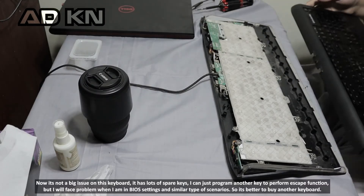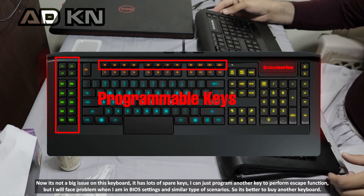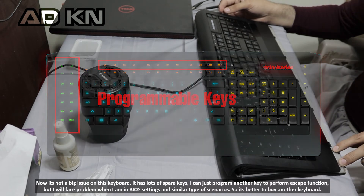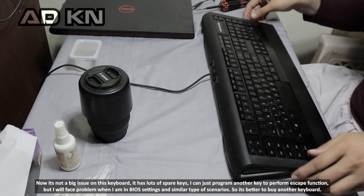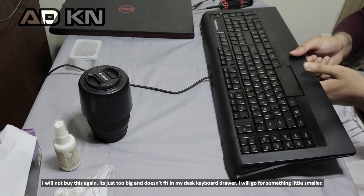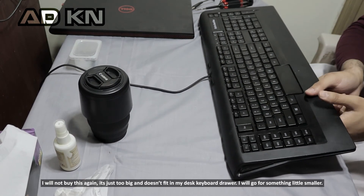Now it's not a big issue on this keyboard since it has lots of spare keys — I can just program any other key to perform the escape function. But I will face this problem in BIOS settings and similar scenarios, so it's better to buy another keyboard. I will not buy this keyboard again; it's just too big and doesn't fit my desk setup.